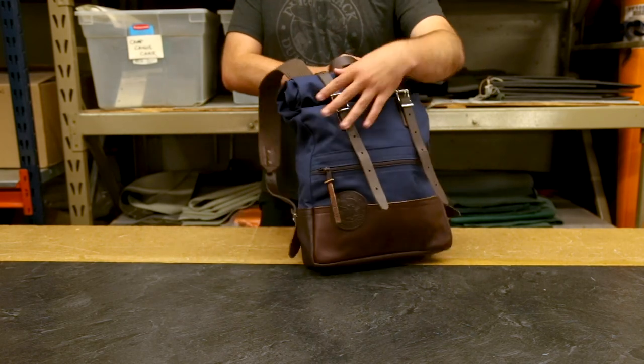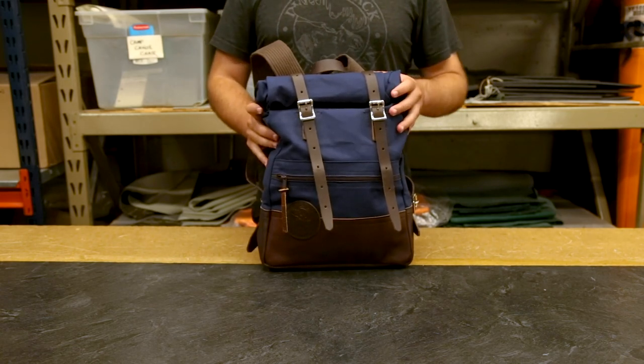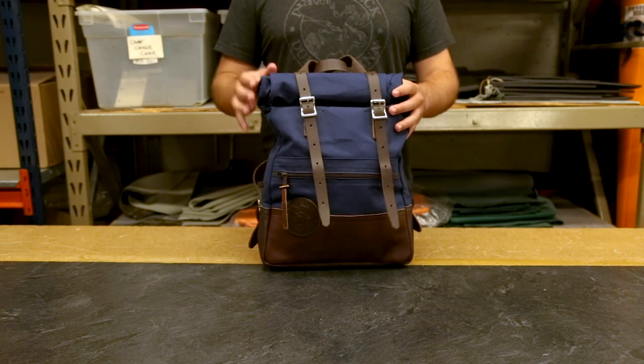As always, our bags are proudly made in the USA and they feature a lifetime guarantee on craftsmanship and hardware. Thanks for tuning in about our deluxe Roll Top Scout, and I can't wait to share something else with you next time.